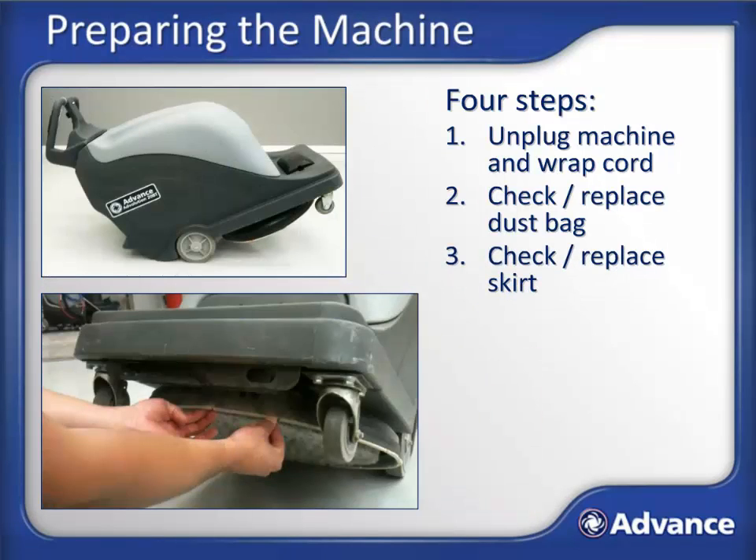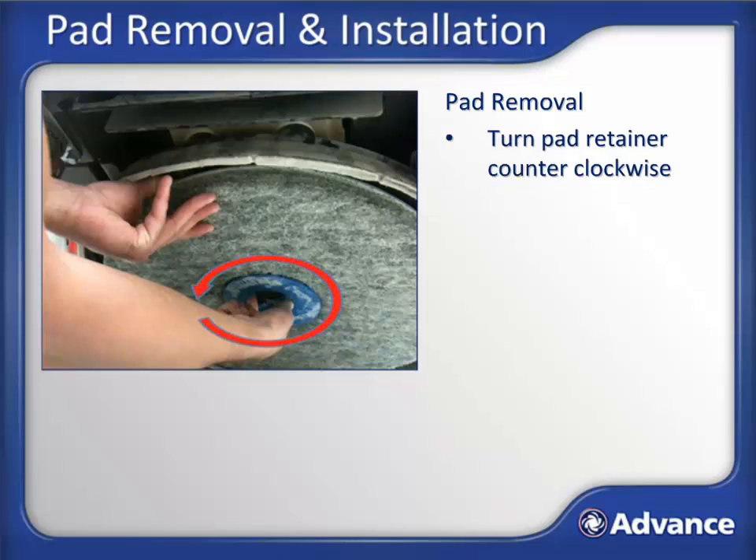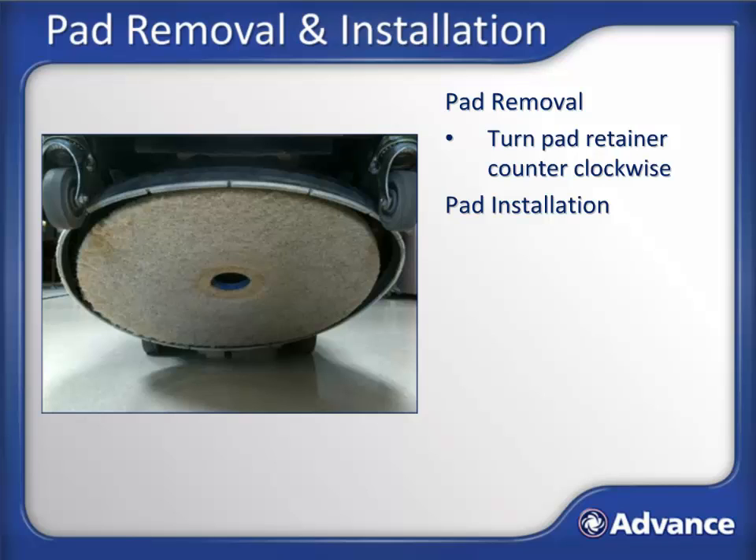Tip the machine backward and check the white felt dust skirt for wear and replace if necessary. Then check the pad for wear and to make sure there is not any debris clinging to the pad that may scratch the floor surface. To remove the pad, hold the pad with one hand and turn the pad retainer in a counter-clockwise direction. Remove the pad retainer and pull the pad away from the pad driver grip face. The pad should be cleaned by shaking or beating it and should not be rinsed with water. To install the pad, press the pad against the pad driver grip face, being careful to align the pad to the outer diameter of the pad driver. This is done to avoid vibration while the machine is running.